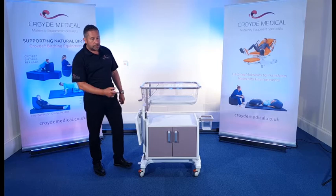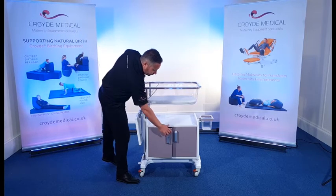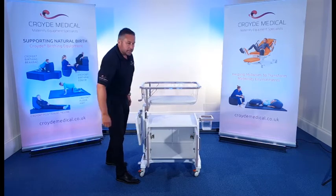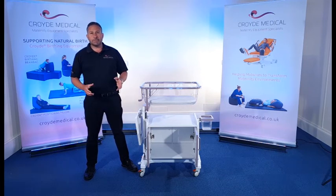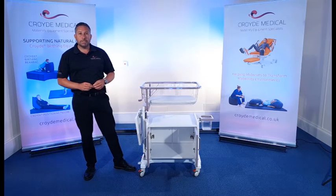However, this one comes with the additional benefit of built-in storage. If I just open up those doors, you'll see that you've got a large carcass inside there, which is quite nice for storing items like packs of nappies, handbags, coats, etc. So if you don't have bedside lockers on the unit or you don't have any other storage capability, that might be a really useful space.